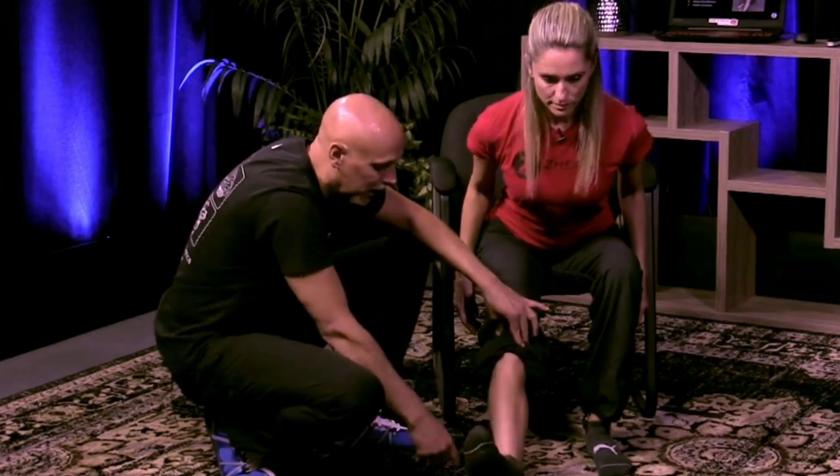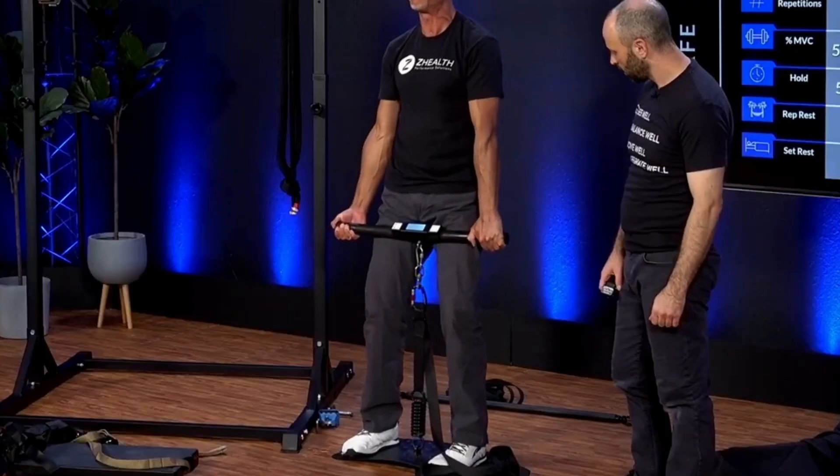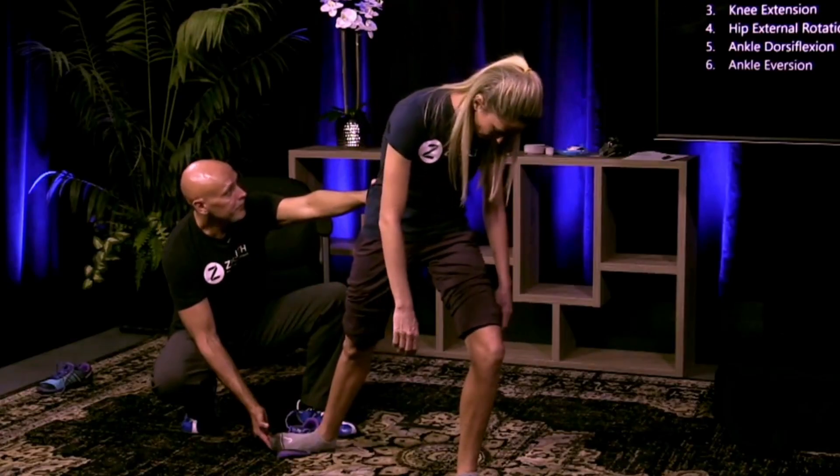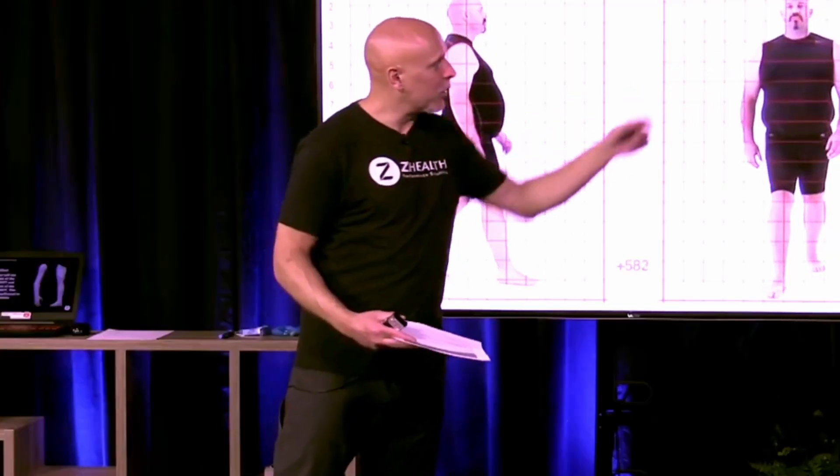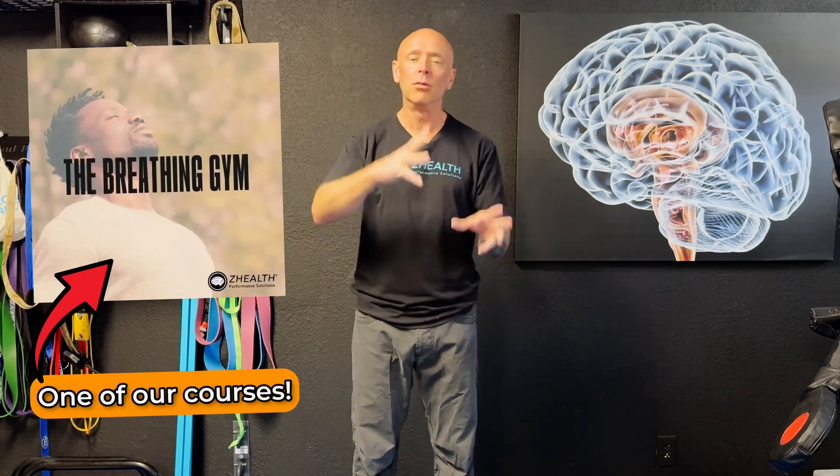If you are new to Z Health, we are a brain-based education company. We specialize in coaching doctors, therapists, and elite coaches from around the world. If you're interested in integrating brain-based training into what you already do, please check out all of our free resources. We're also well known in the field for having innovative ways to blend breathwork with brain-based training, so check out our products as well. Make sure to subscribe to the channel — we'll see you next time.